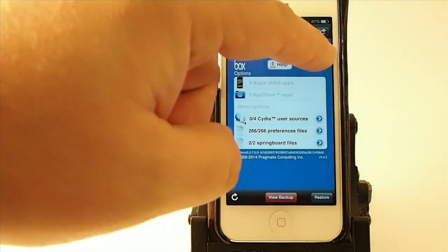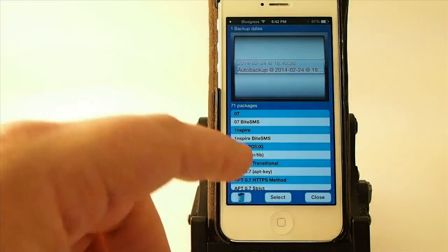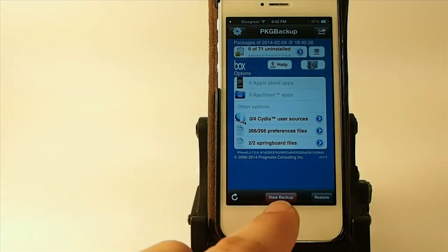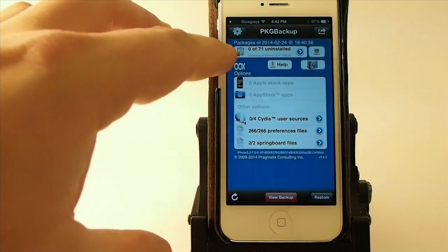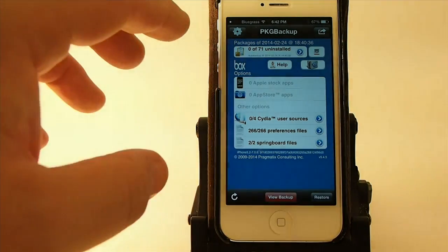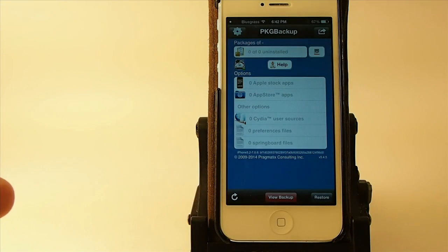You can see each time you back it up, you can restore. If I were to choose Select and then hit Restore, it would restore those 71 uninstalled tweaks on my device. Guys, it's awesome — I strongly recommend you get it. This is one of those tweaks that you just have to get just for jailbreaking sake. I can't stress that enough.